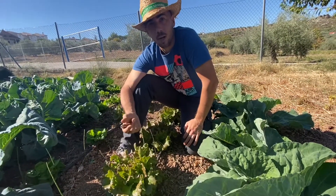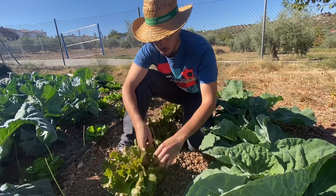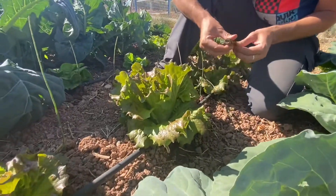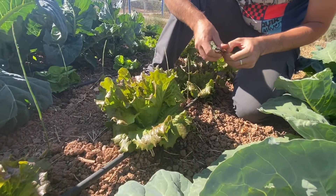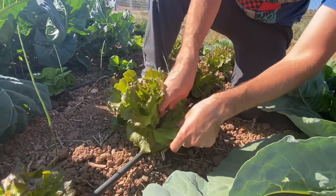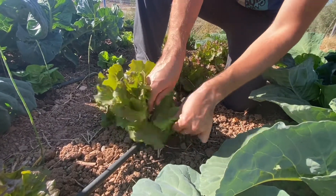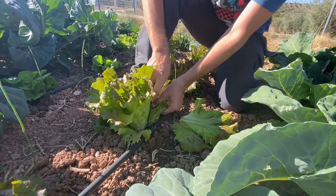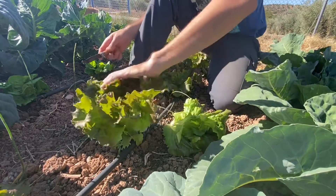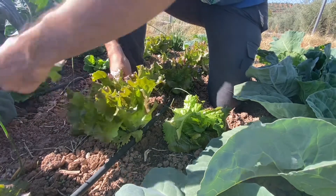Esto no va a ser posible mientras que haya temperaturas bajas, mientras que no haya calor. El calor va a hacer que se nos despique la lechuga, pero nosotros hoy hemos decidido quitarle una hoja porque queremos hacer una ensalada. Simplemente venimos y se las vamos cortando, siempre las más exteriores para que en el interior sigan creciendo más hojitas. Si queremos podemos ir quitándole más y se nos quedaría aquí plantada una lechuga más chiquitita, pero como le dejamos muchas hojas, ella seguirá creciendo.